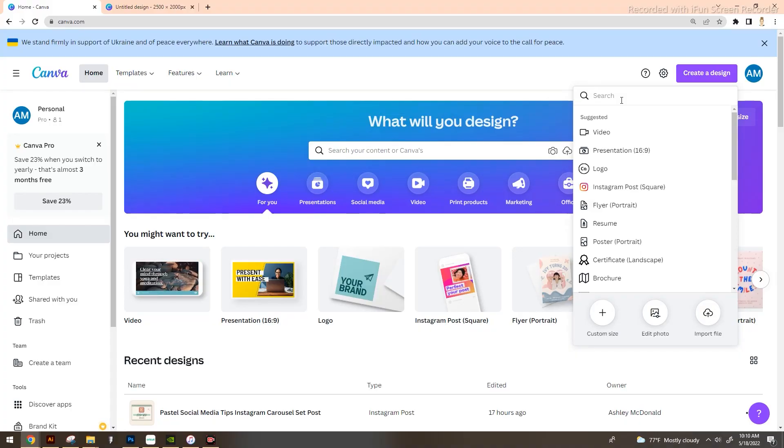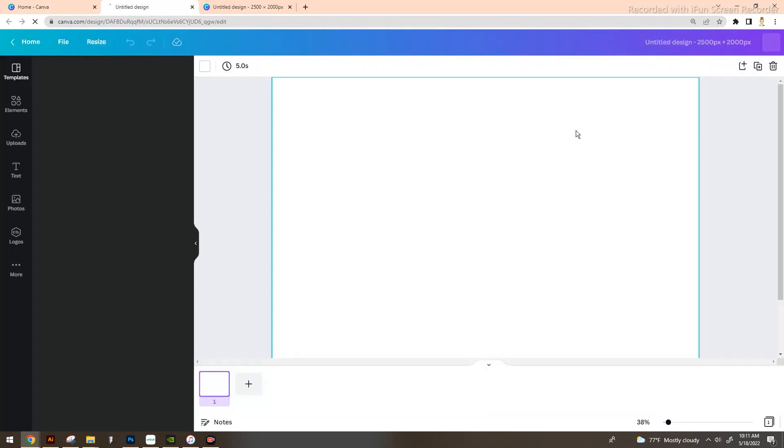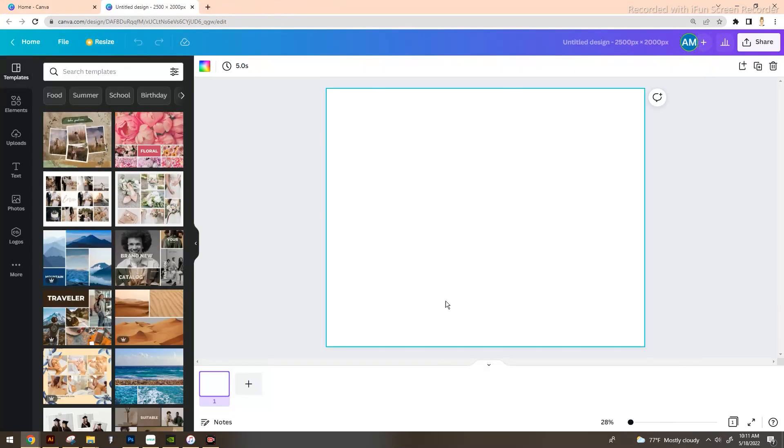The first thing you're going to want to do is go to canva.com. We're going to go to 'Create a Design' in the top right corner, then drop down to custom size. Since we're assuming you're selling on Etsy, Etsy recommends your height be no shorter than 2,000 pixels, so we're going to go with a 2,500 by 2,000. We're going to create the blank canvas.